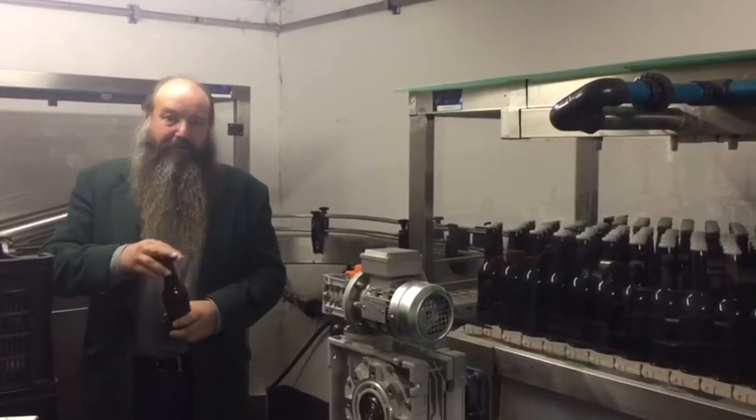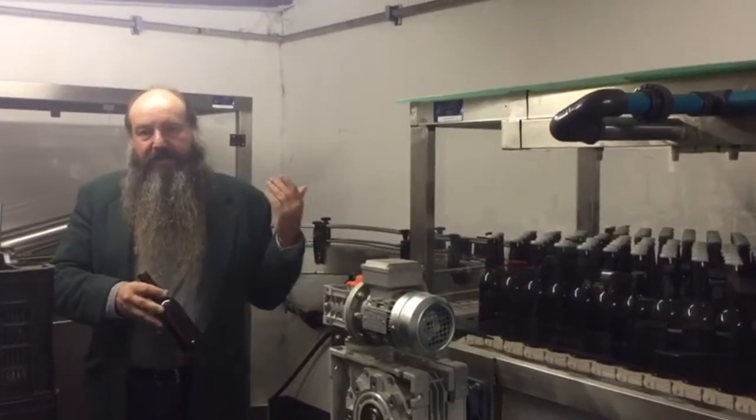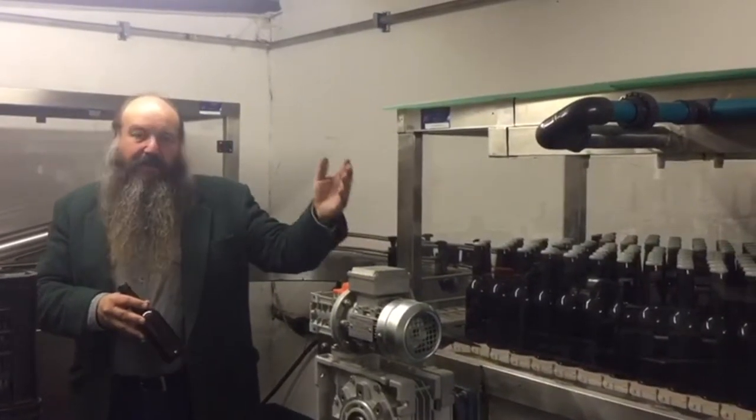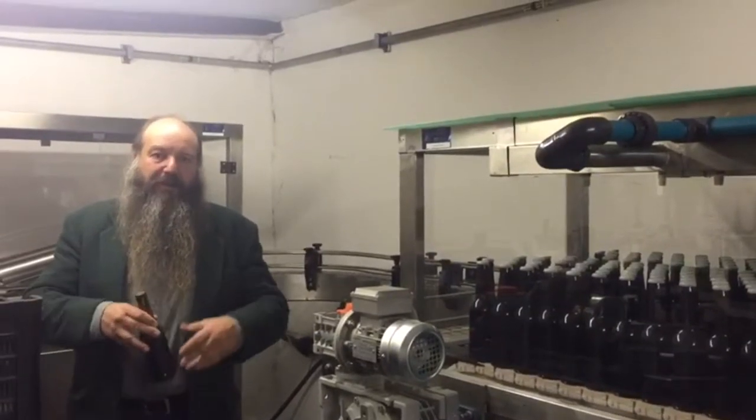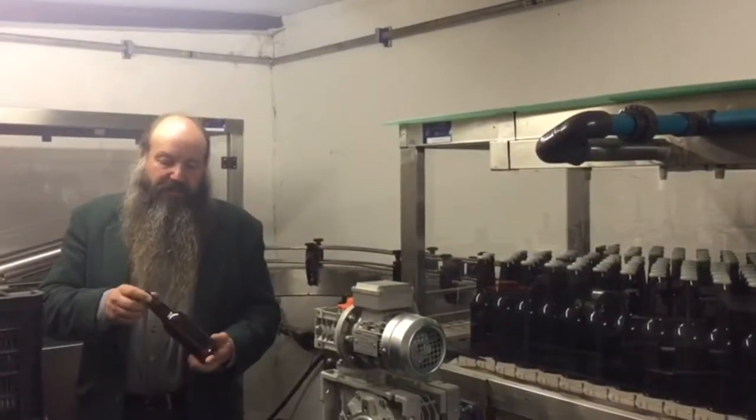Once the beer is in the bottle and it's capped, we put it through the pasteurizer — it's on my left hand side here. We pasteurize the beer, which gives us a shelf life that is completely different from all the other craft beers in South Africa.